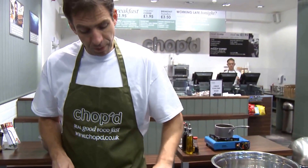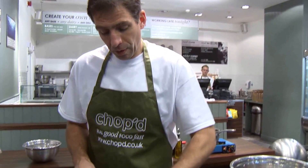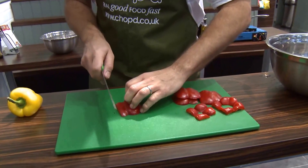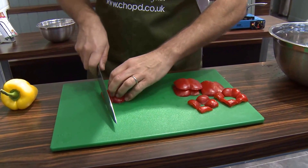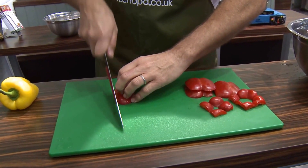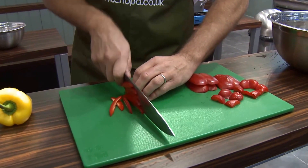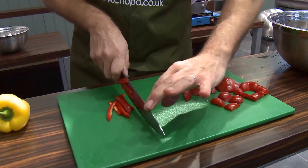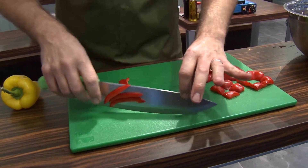With chopping, it's all about safety rather than speed. Try and get your hands in a claw — put your hand on there, using that knuckle against the knife as your guide. You're not chopping, you're actually slicing, and if you notice, the knife does not leave the board. This part of the knife is rocking — it's not chopping.